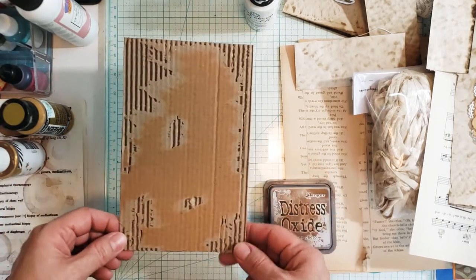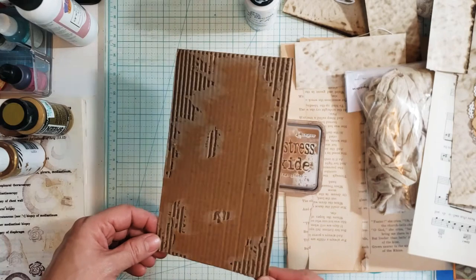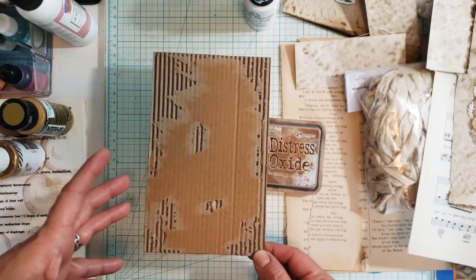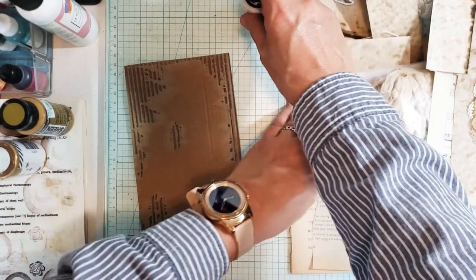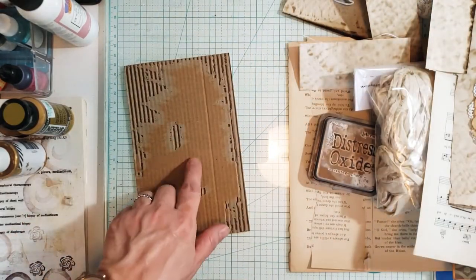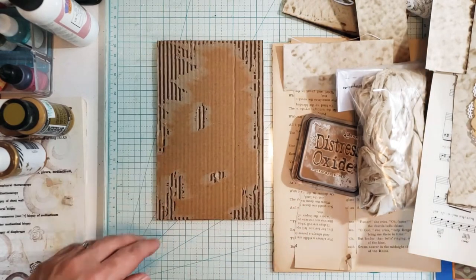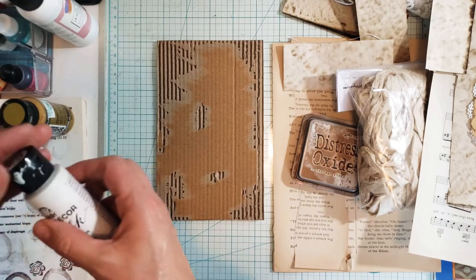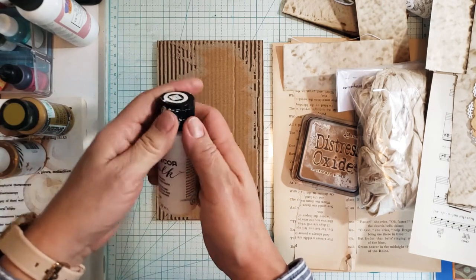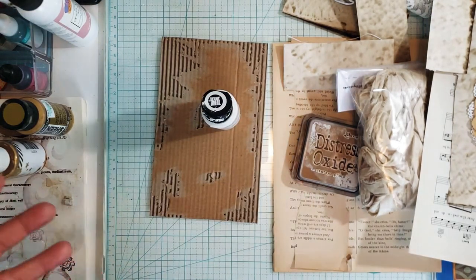I had the hardest time finding corrugated cardboard. I thought I had saved some, but I said to myself one day, I can't be saving everything — I have to get rid of some stuff. So finding this piece was a chore, but I found it. Who doesn't have corrugated cardboard? Well, sometimes you look at all your things and you think, I've got to get rid of some things.